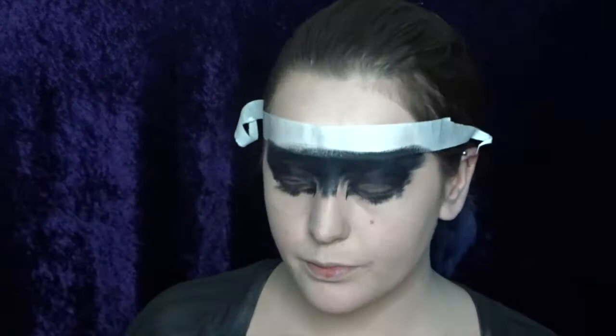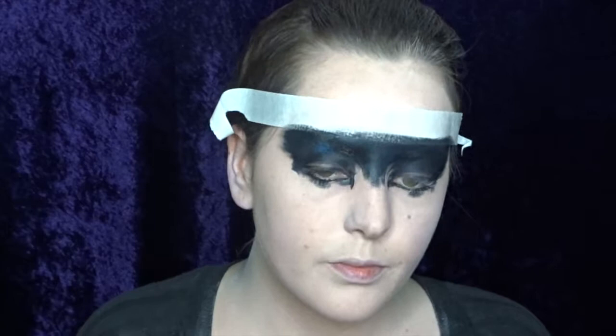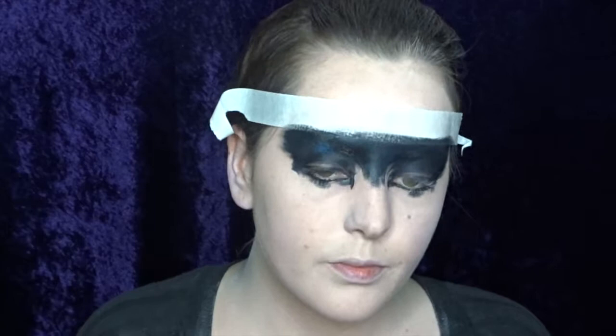Once I'm finished with the black, I'm now using this really pretty blue eyeshadow from Ben Nye and I'm just adding a few highlights of blue onto the black.